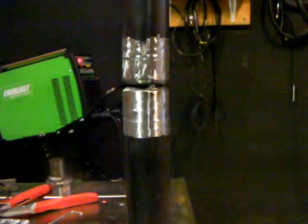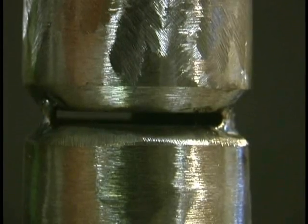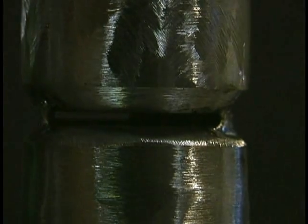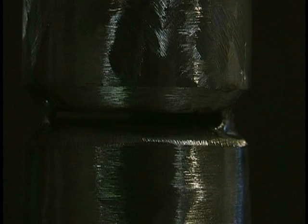First, before we get to that, I'm going to do a little root pass here in a piece of inch-and-a-half tubing. It's about a quarter-inch wall thickness. We'll do a little root pass in here and then I can show you the lay wire on top of the root pass.